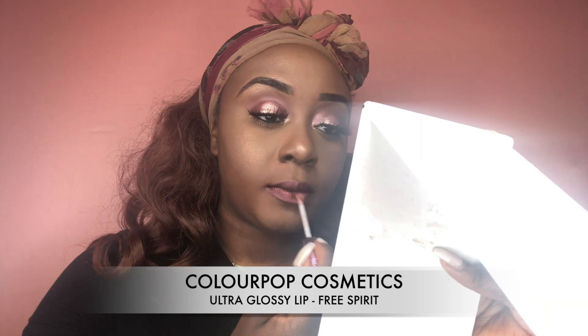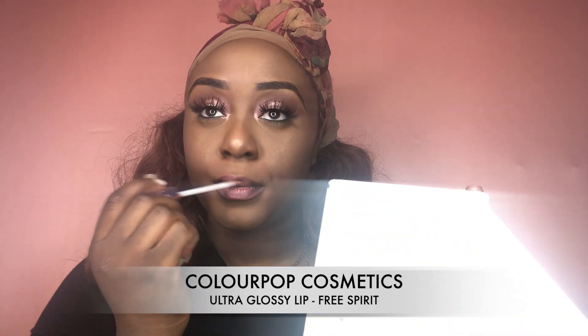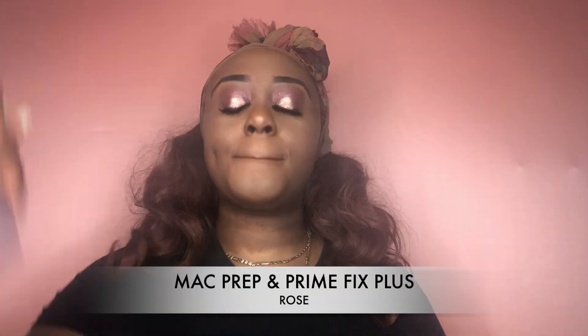To add a little bit of gloss, I'm using my Colourpop Cosmetics Ultra Glossy Lip in the shade Free Spirit. I'm only placing it in the middle because I don't want it to be too glossy — just a little bit. And of course, finish your look off with some setting spray. I'm using my MAC Fix Plus in the shade Rose.